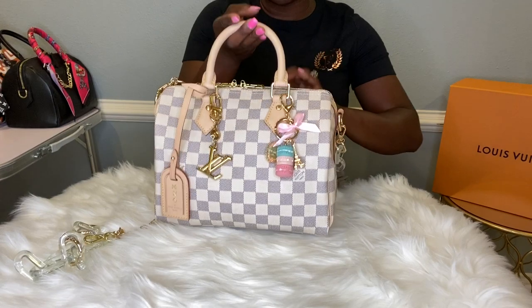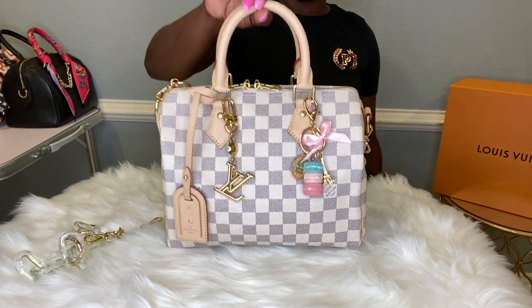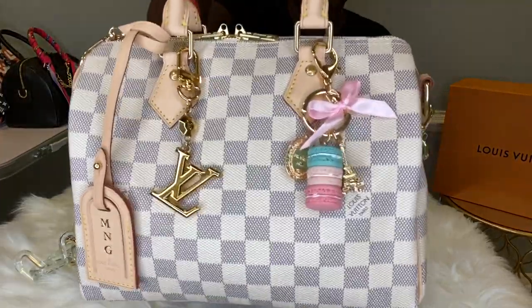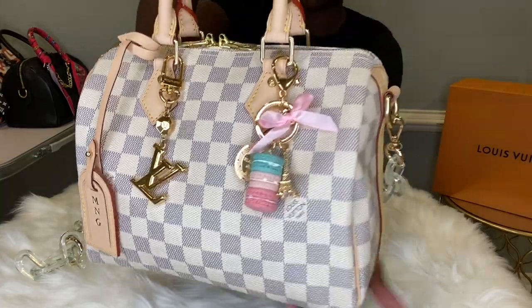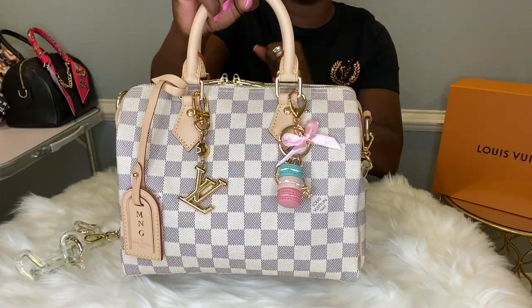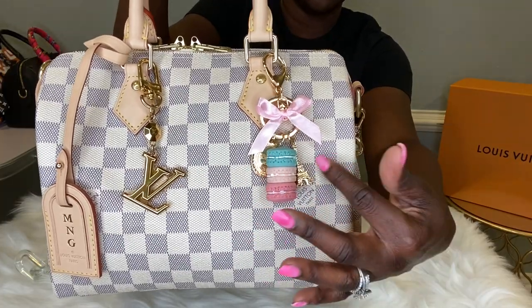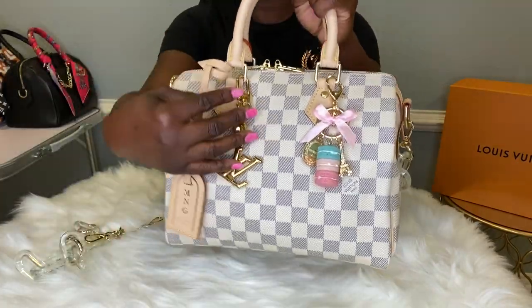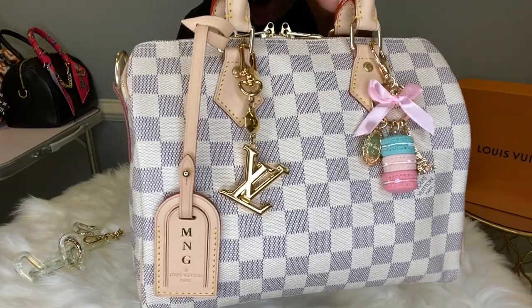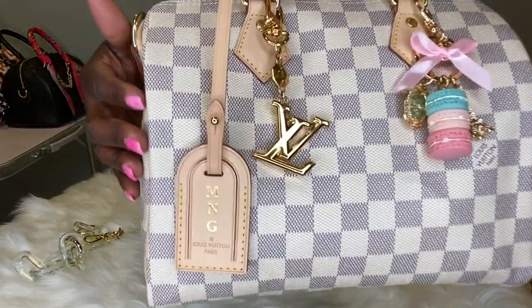You guys know I am the trifecta queen. If I had the Monogram and the Damier Ebene, you know I had to grab the Damier Azur in the Speedy Bandolier 25. Of course I had to add some pink to the Damier Azur — that is my favorite combo. Having the pink with this print is absolutely adorable. I got this precious key charm off of Amazon as well. I love the gold hardware added to the bag, and I also brought out some more gold with an LV charm. The bag tag is hot stamped with my initials.